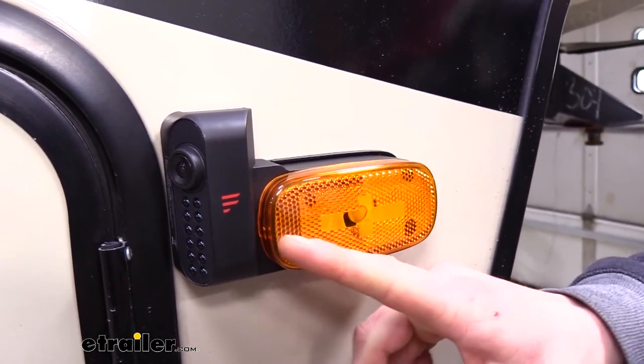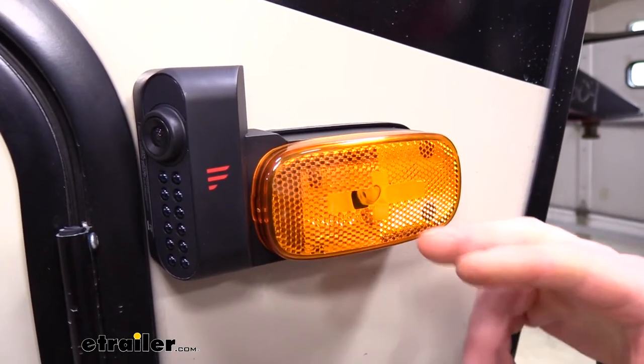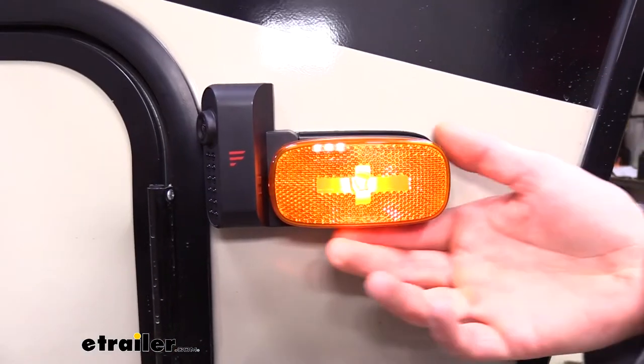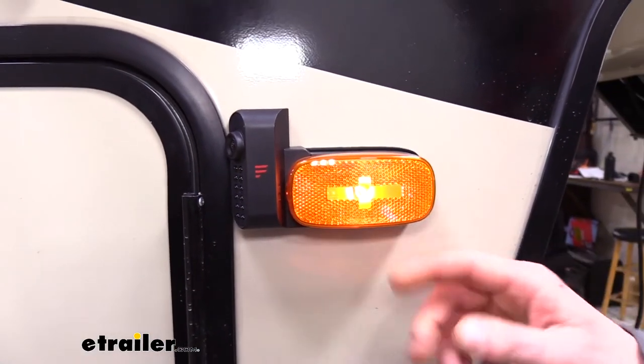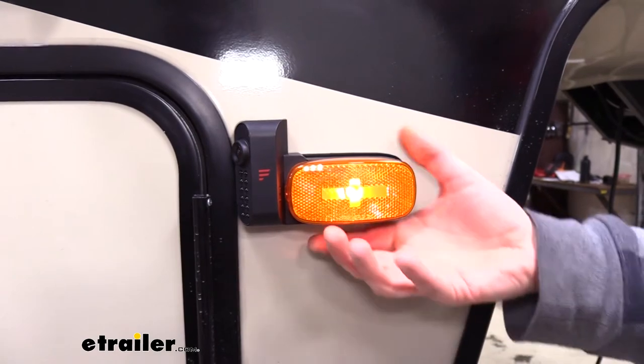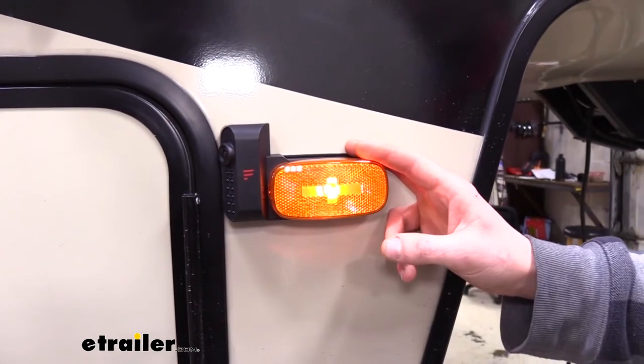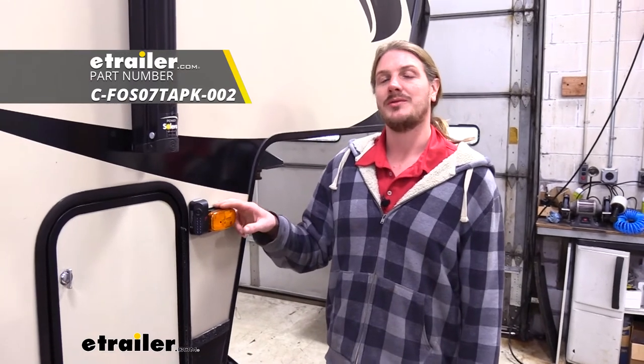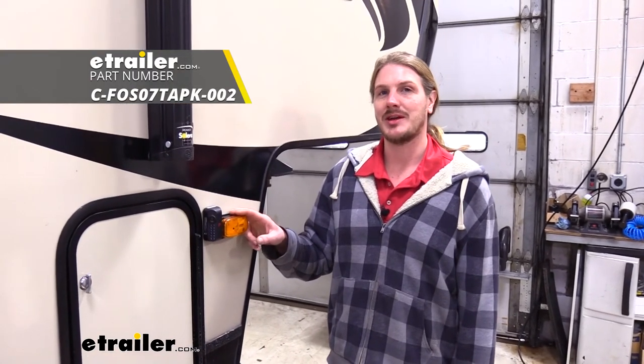The lens has a reflex reflector on it, so when it's not illuminated, any lights that hit it will increase its visibility. And this is what our lens is going to look like when our light's turned on — you can see that it's just like the original and our light's going to be able to shine through nice and bright. And that completes our look at the replacement lens cover for Furion's Vision S side marker cameras.